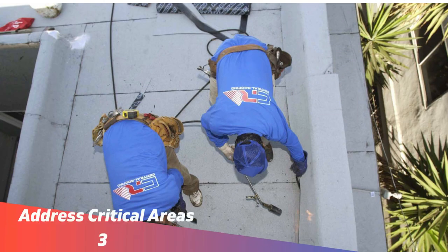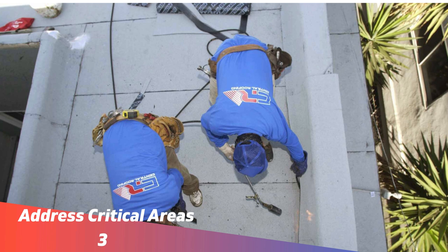Number three: addressing the critical areas. Once the critical areas are marked and the roof is clean, these areas need to be repaired and reinforced. This might involve sealing cracks, filling gaps, or applying a primer or additional layers of silicone in these spots to ensure that you are properly protected.